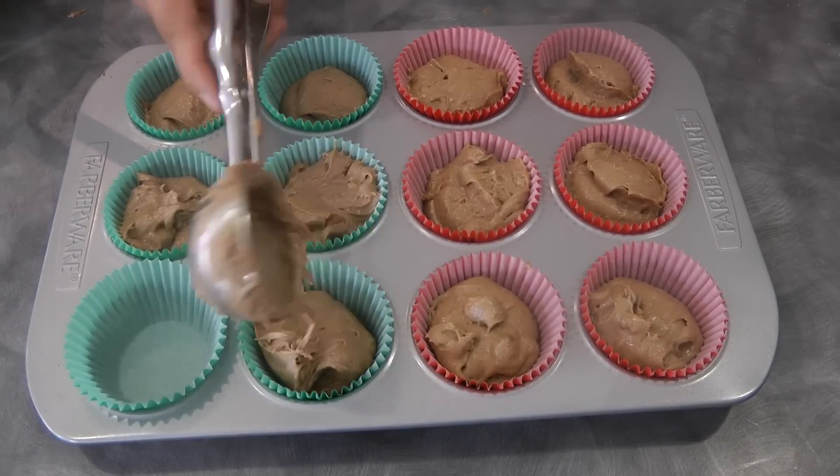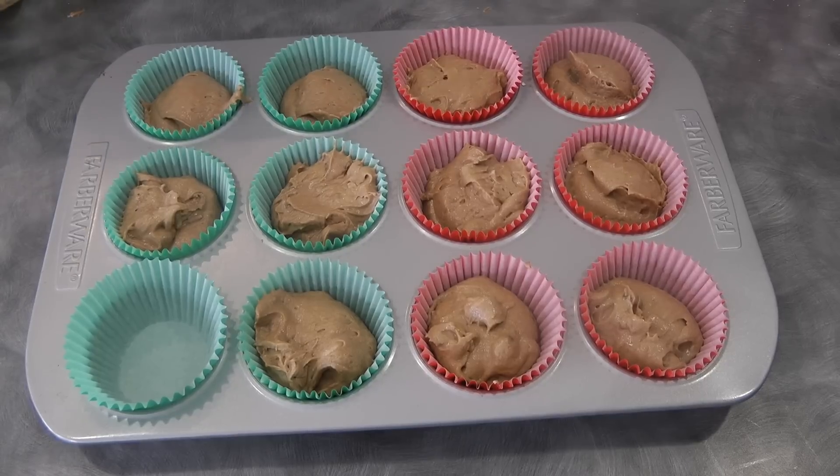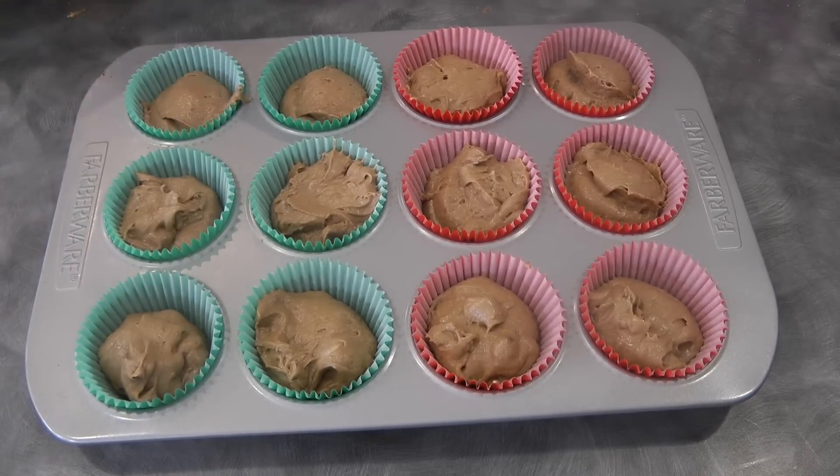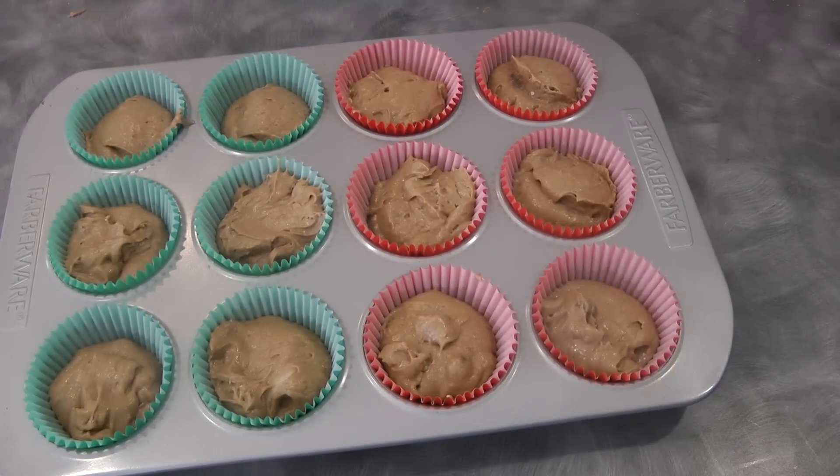Or until when you insert a skewer in the middle and it comes out clean. Before baking, give it a light tap. All in all, I made about 14 cupcakes, but keep in mind my cupcake pan is slightly bigger than normal, so you could make more.